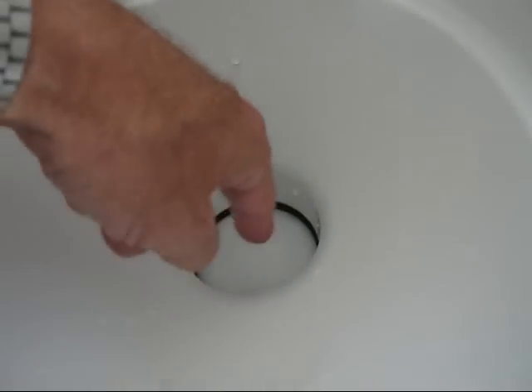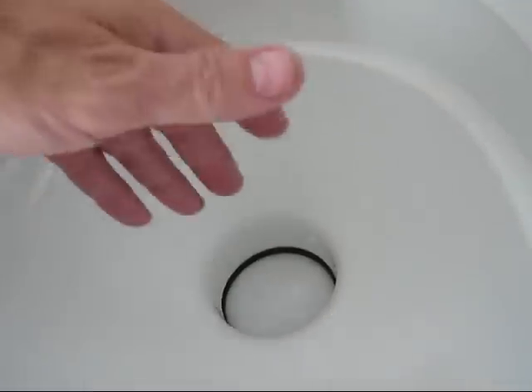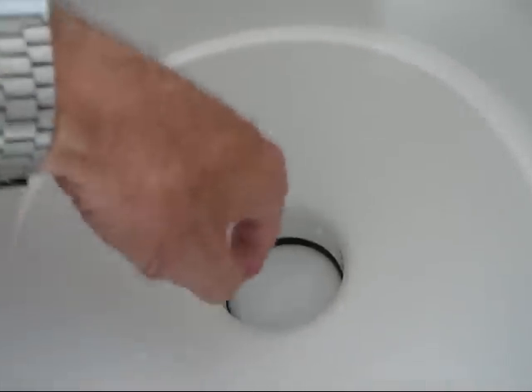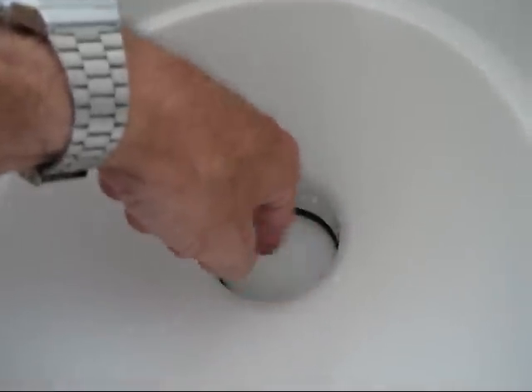In the marine industry, we use a thing called head lube — it's a special lubricant glycerin compound. I'm going to dump a little in here because this seal, this rubber, is going to last a lot longer if it's got some special head lube lubrication. That's probably another little tip.